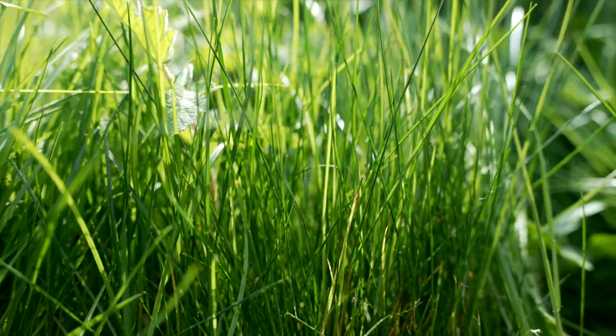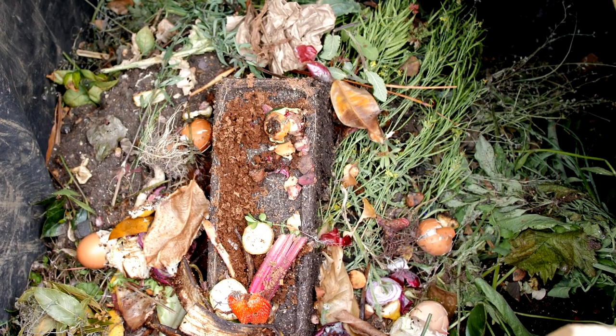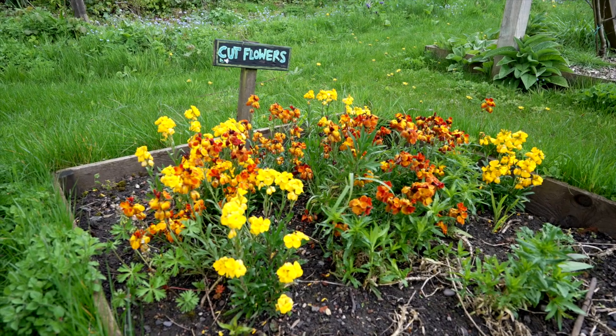So things we can put in and what we're aiming for — we want what we call a 50-50 mix. That's 50% greens and 50% browns, and greens are nitrogen-rich materials. Examples of those might be your grass clippings, your vegetable peelings, or cut flowers if you've had a bunch and want to put those in.